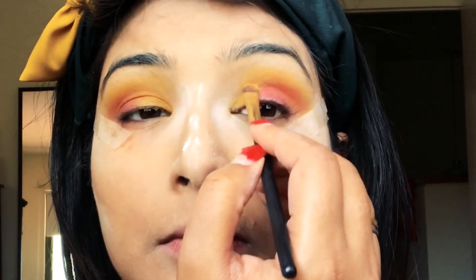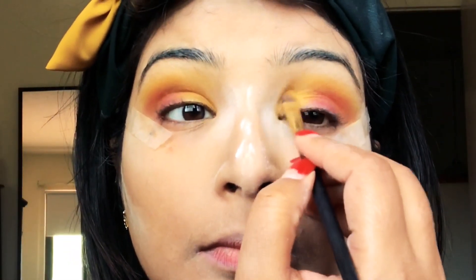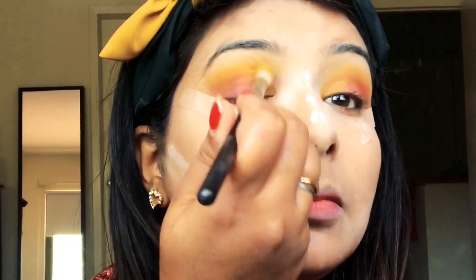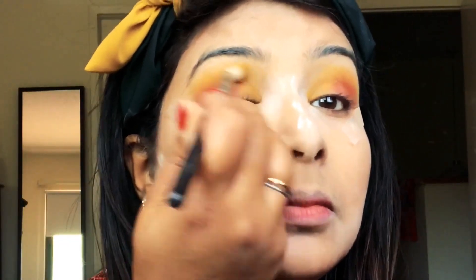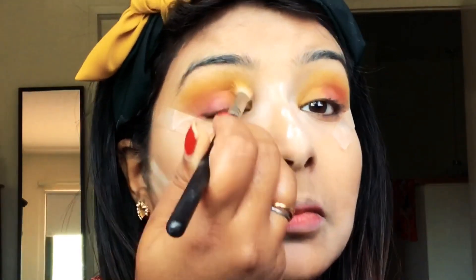After placing the yellow color, I'm taking a clean brush and mixing the two colors at the intersecting points — where the two colors meet on the eyelid — so that there are no harsh lines between them. Once both colors are placed, I take a clean fluffy blending brush and blend out all the harsh lines.